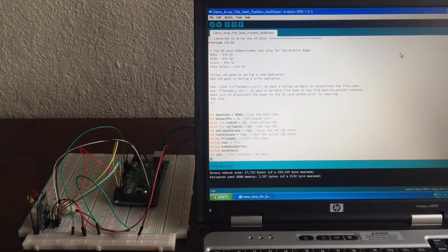So let's look at the code. I will show you a close-up of the board running. I will also show you a fritzing diagram of how to wire this up. And I will include some links of where I got information pertaining to the SD card and how to hook it up.